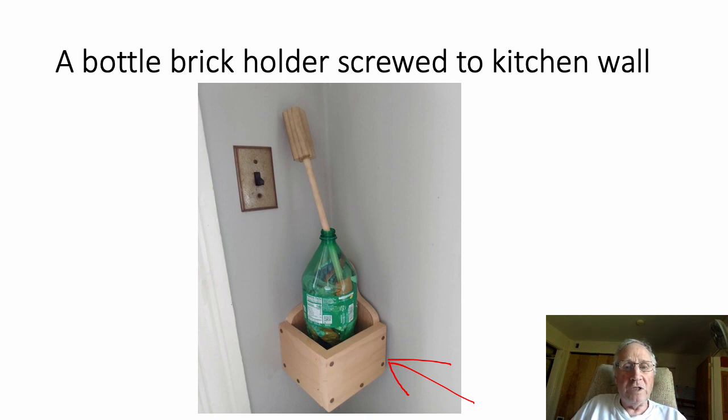In some countries people use these bottle bricks to make small structures like sheds — they're incredibly strong when they're full. But in affluent countries we send them to the dump. Still, all those tiny bits of plastic are encapsulated, and that helps the environment and the animals. The engineers will thank you and you'll have done your bit for the environment. So good luck!